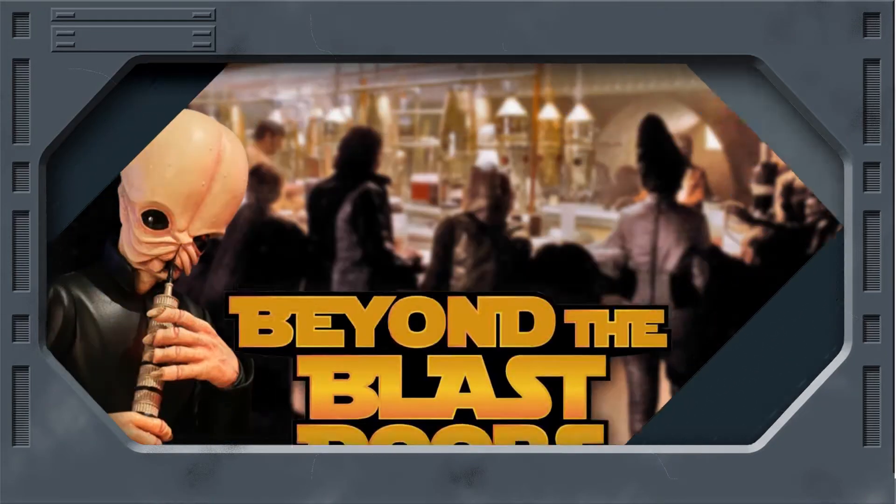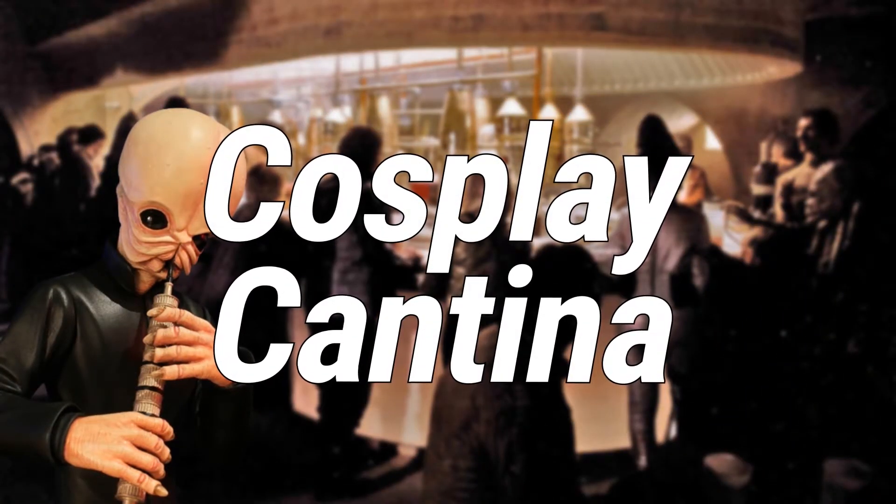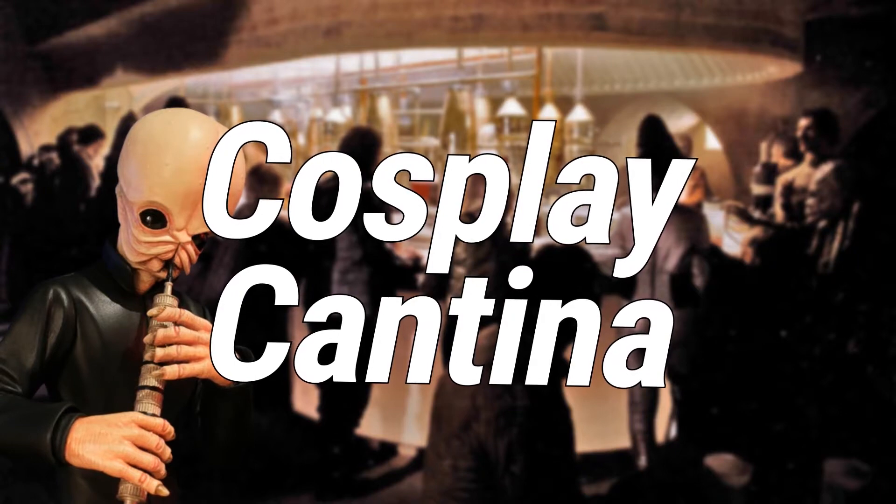Hello there and welcome to Cosplay Cantina, the first ever episode of this YouTube exclusive on our Beyond the Blast Doors channel.